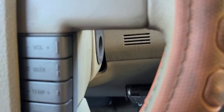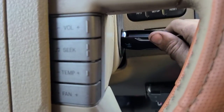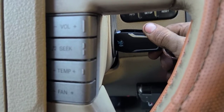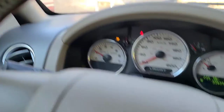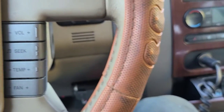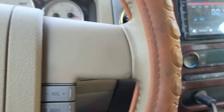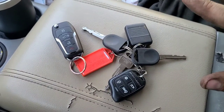I'm gonna flip the camera around for a second. I'll insert the key just to show you it really does start the truck — truck's running, there we go.